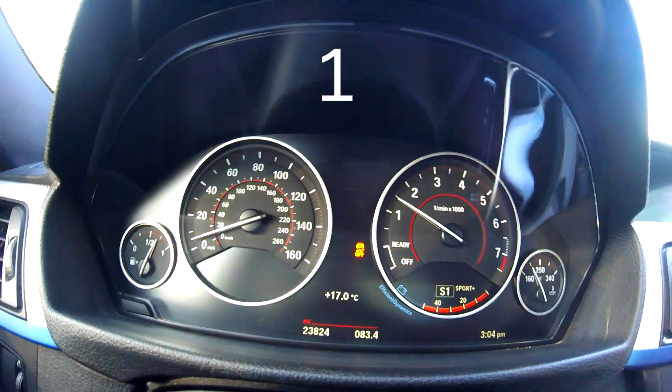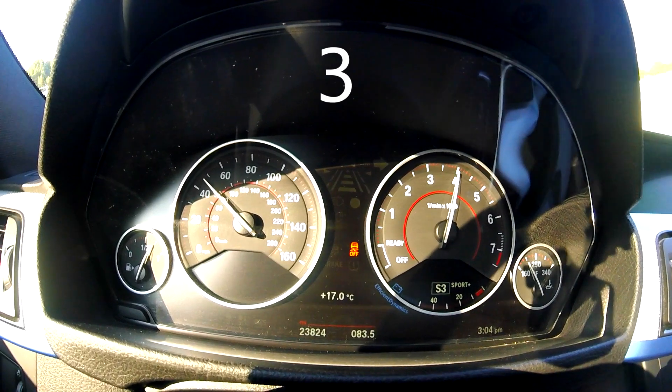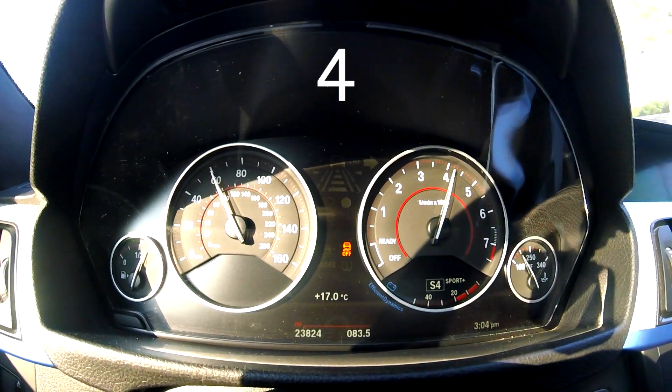I've switched to Sport mode and I can actually feel the difference. What it does is in third gear, even when you're not pressing the throttle all the way, it raises the RPM levels. If the RPMs were going to around 3,000, now in third gear they'll go all the way to 5,000 or 6,000 RPMs. It only does this on third gear and sixth gear. I'm going to do a little pull right now to show you.